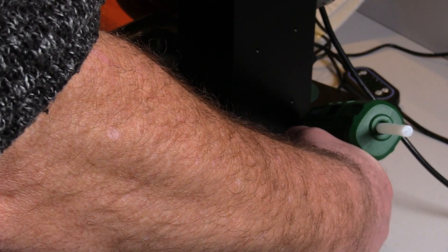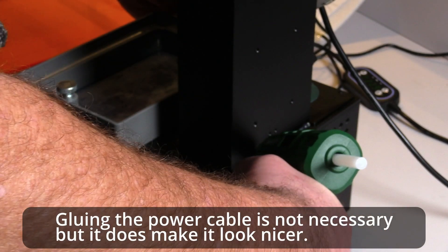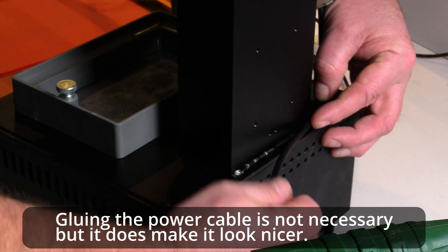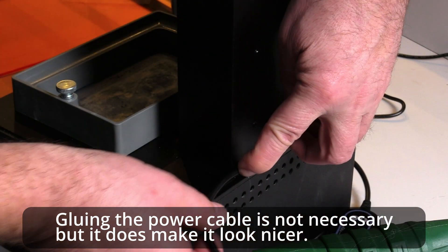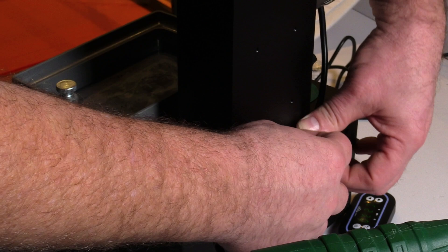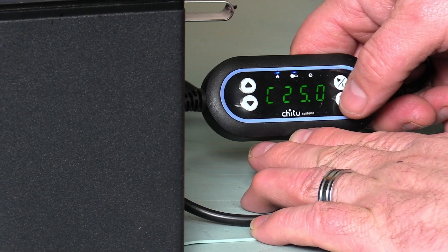Installing the heater is a breeze. You just have to select the right place to mount the heater, then insert a metallic disk for the magnet of the heater, place and aim the heater inside your printer, and insulate the bottom of the printer with the supplied insulation, leaving an opening for the power cable. After you have done all of this, which took about 5 to 10 minutes, you can see the current temperature on the display of the heater that is outside of the printer.